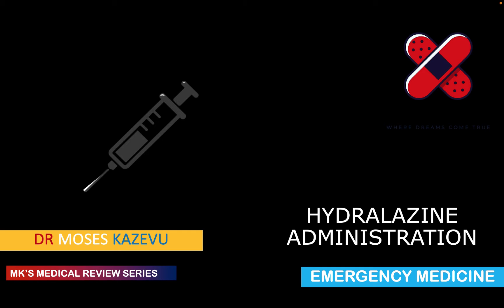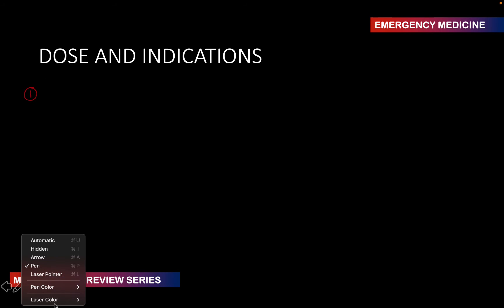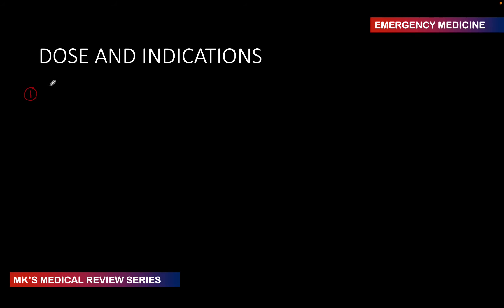In this particular video, I've divided it into about four or five parts — it's not going to be so long. Remember that hydralazine is going to be used, number one, for hypertensive crisis — those people that have a very high BP. Remember it's going to be used in those people that have an elevated BP.